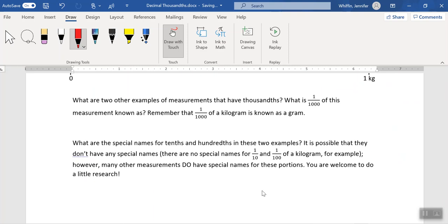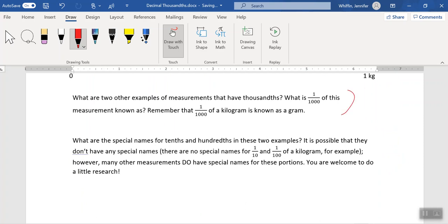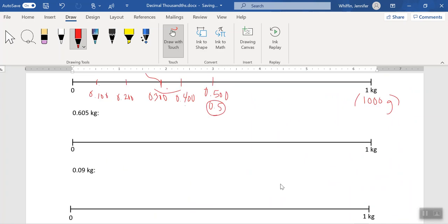If I scroll down a bit more, there is a final challenge for you: what other two examples of measurements have thousandths, and what is one one-thousandth of those measurements known as? There are all kinds of things that have thousands — you might think of time, especially in seconds or years. You might think of volume or capacity, or some linear measurements as well. Many of these have special names for their tenths and hundredths. The ones for linear measurements should be very familiar to you, maybe even time. I encourage you to do a little bit of research. Thank you so much and good luck, everyone.